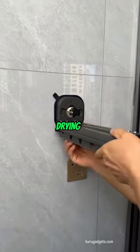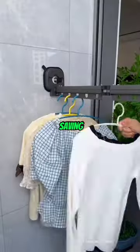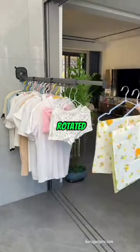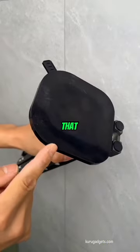This is a suction-type folding drying rack which uses vacuum adsorption as its mounting method. It's space-saving and can be rotated 360 degrees, so it's easy for you to move it according to the angles that you want.